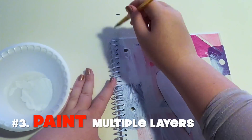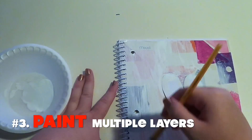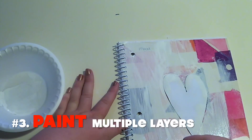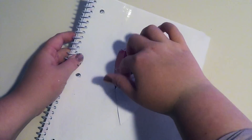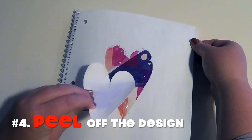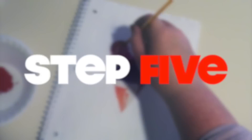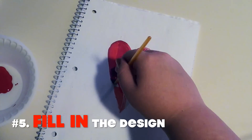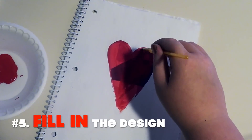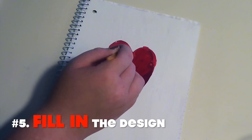Just keep on painting — this is going to take a bunch of layers and you're going to have to wait for it to dry. It takes a long time, but it comes out looking super cute. Now that it's all dry and you've painted a ton of layers, peel off the design. As you can see, it's not perfect, so you're going to want to take a color of your choice and fill in the design. I chose to do a red heart. You want to leave a really thick, goopy layer of paint so the glitter you're about to put on will stick to it.